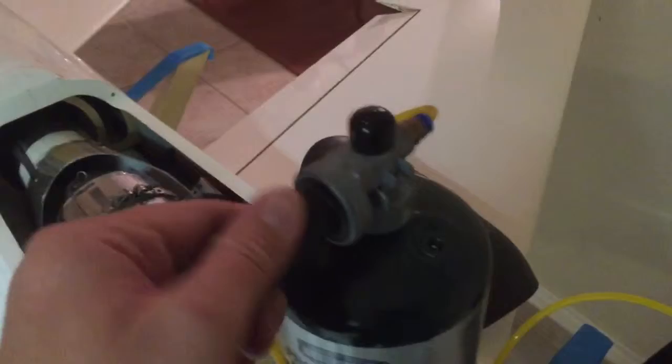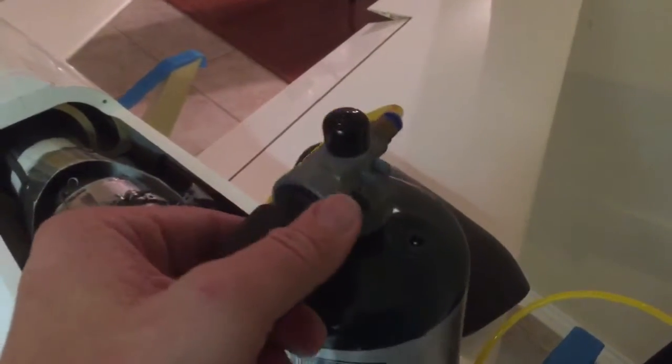So what you would do to start this thing is you would first open this up all the way, then you would open up your fuel valve — you want it to be going parallel with the line. Now it's ready to start.